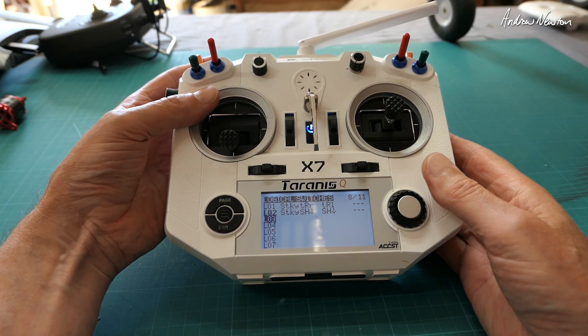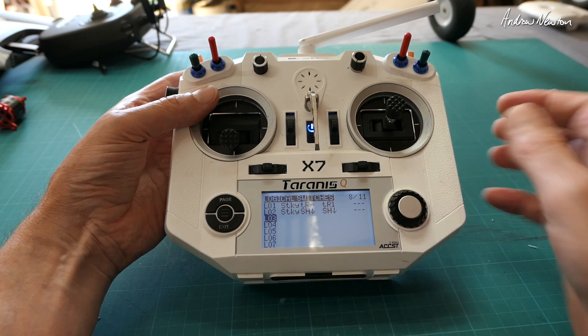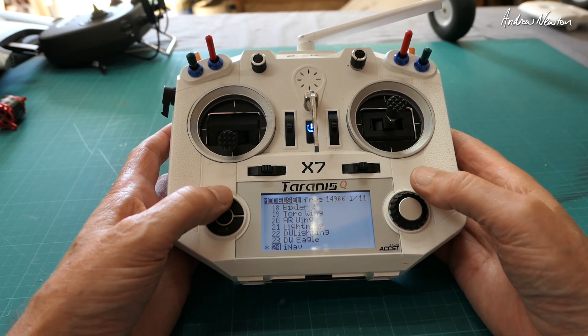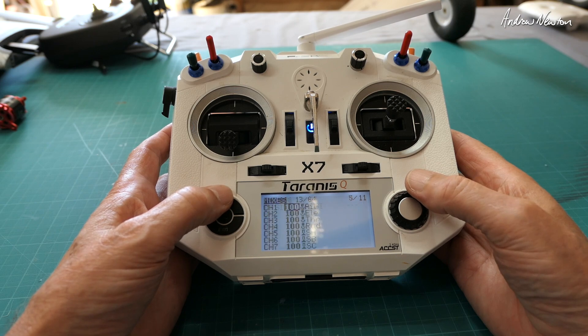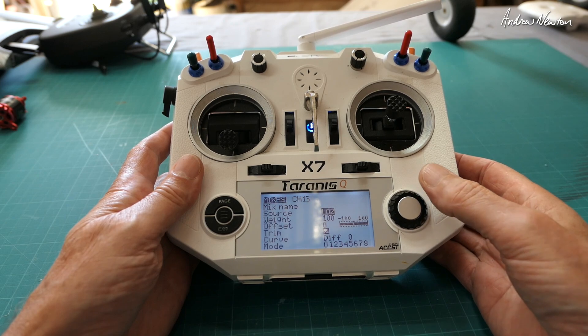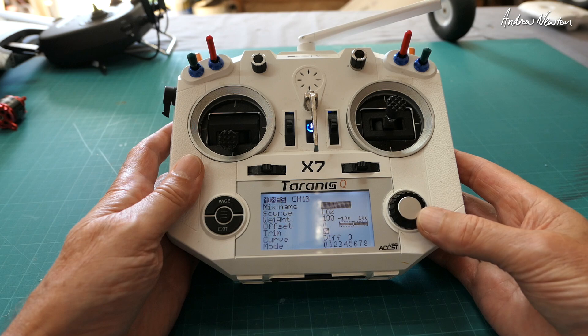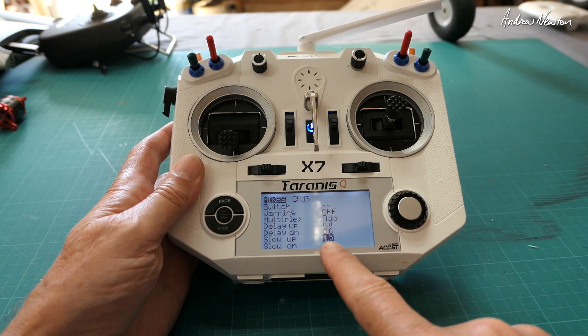You can see it's off and now it's on. So now we'll go back to the mixer page. Channel 13 — I have my flaps on.